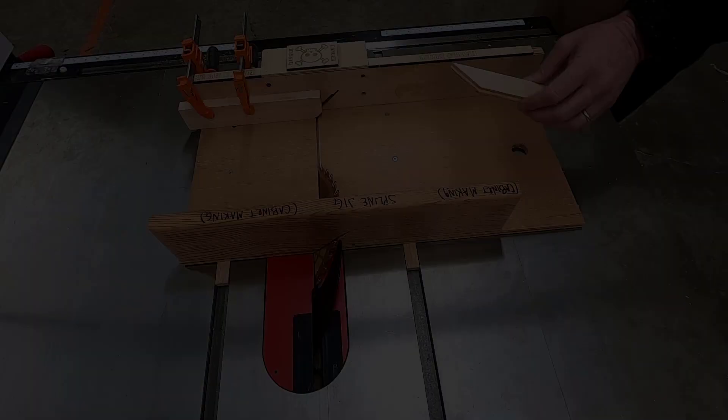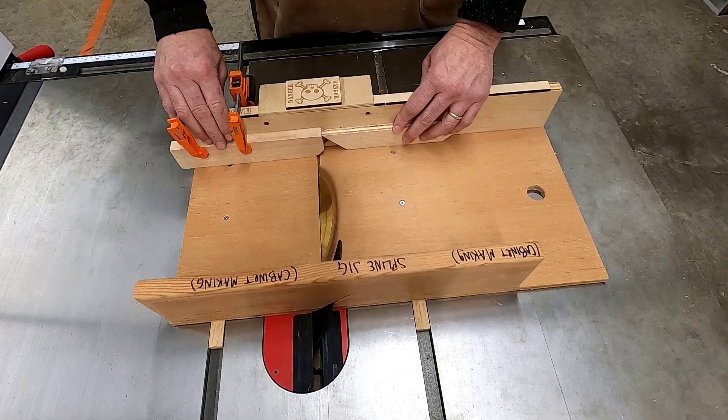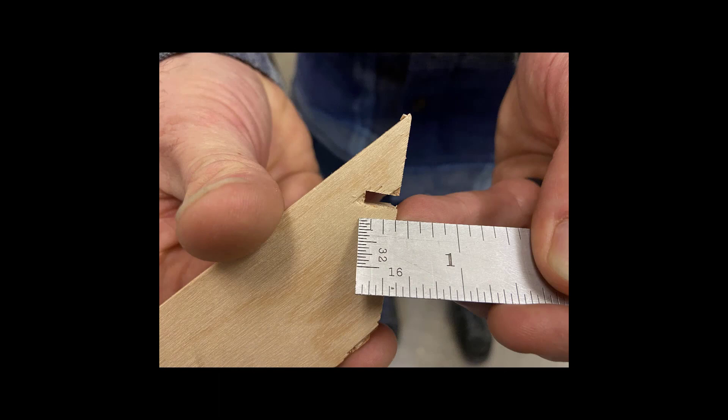Take your piece and make sure the point is butting into the stop block. Make sure that your hands are on either side of the box and push the sled just far enough to cut your spline. Make any adjustments necessary, such as raising the blade. Our goal is to have a 3/8-inch deep cut in both faces of our pieces.